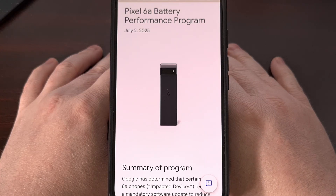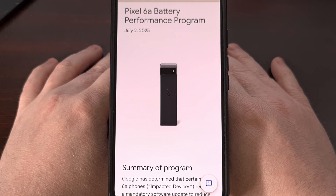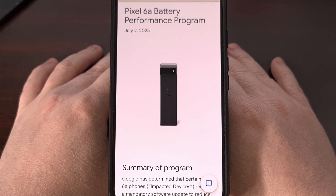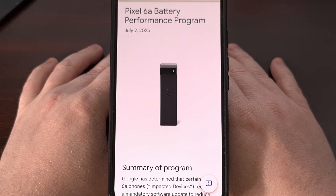If you own a Google Pixel 6a, or you're just worried about your smartphone battery getting too hot in general, then today I can show you a free and open source application that will alert you when your battery is getting too hot — specifically when your battery passes a certain degree.